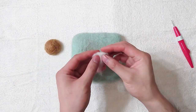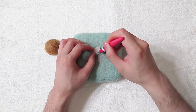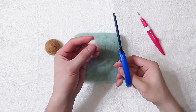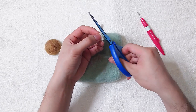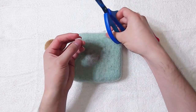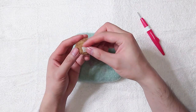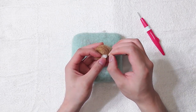Now grab a bit of white wool for the teeth. Make a small flat piece, then use scissors to cut it into the teeth shape. Attach the teeth by stabbing the edges first.